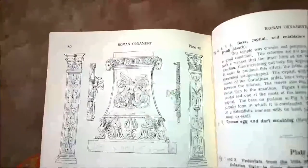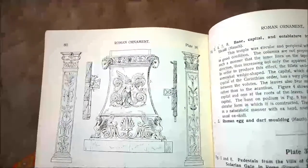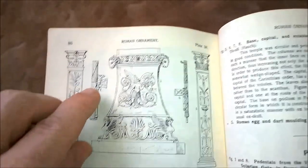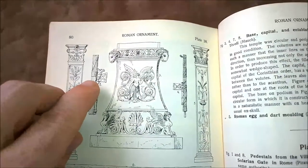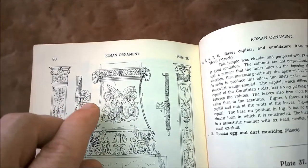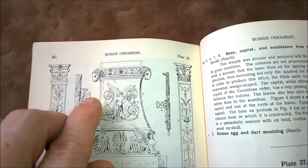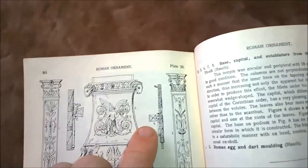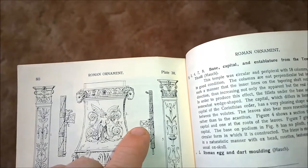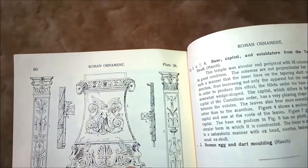In a rather beat-up book I have called Styles of Ornament by Alexander Speltz, on page 80, plate 38, we see two Roman Fasces. One has a rather symmetrical blade but with a little bit of a scoop, and that scoop is pointed up. The other one has a blade that has more of a drop-down than a beard, but again that's pointed up.